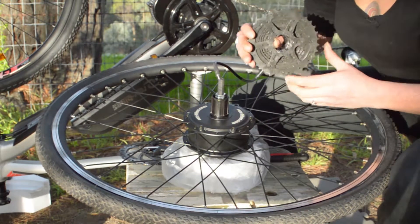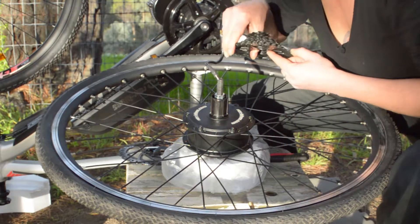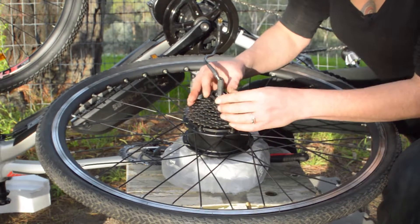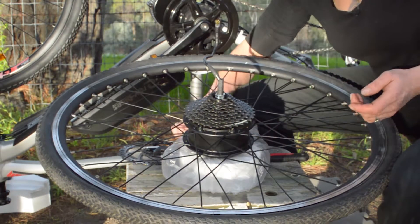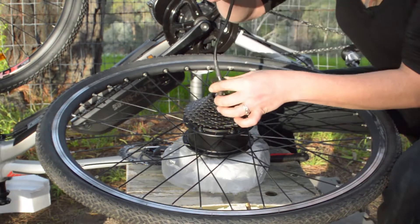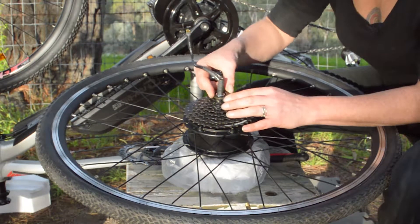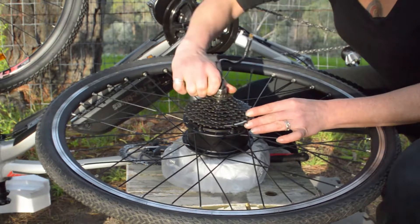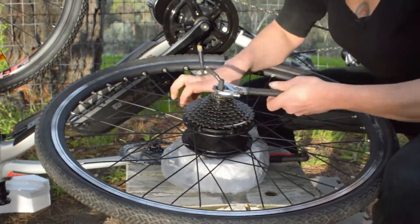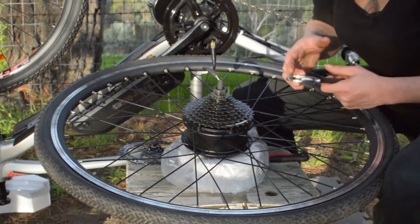Now we have the cassette. We look for the part that has that wider intersection and match it up with the spline on the motor. Once that's in place we need to put the lock ring back on. You might want to start doing it up just by hand to make sure you've got the thread right. Don't be afraid of those little clicky sounds — that just means the lock ring is grabbing onto those little teeth on the smallest cog.